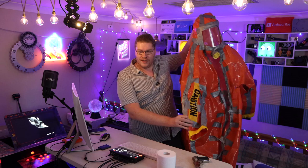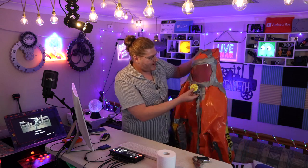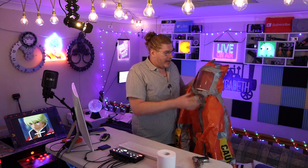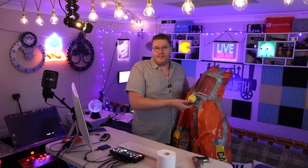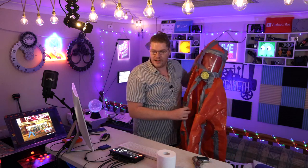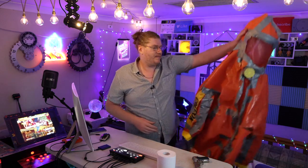I put caution tape on the sleeves. I went to the hardware shop and got myself a see-through welding mask — the kind people use for welding or grinding — and I even put a respirator on it. It didn't really work, but it looked cool. I even got caution tape on the back. The biggest problem was I couldn't get the front closed properly, so it just kept opening up and we kept running out of duct tape.